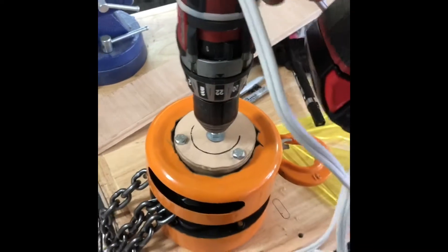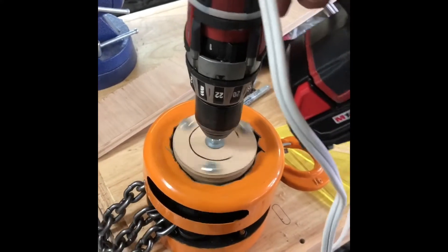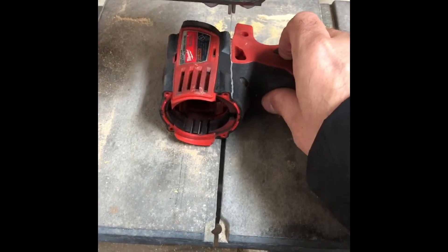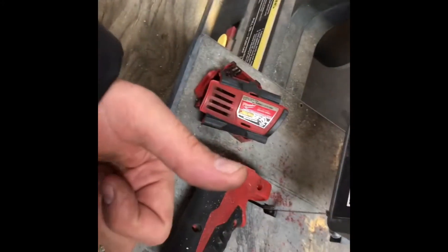This is a Milwaukee drill — a used one I bought on eBay for about 30 dollars. A little more than I wanted to pay, but cheap enough that I didn't mind cutting it apart — cutting it into two pieces and connecting the motor and the trigger with just a piece of extension cord.